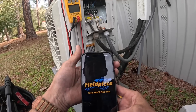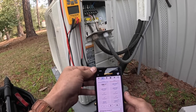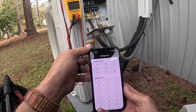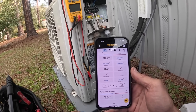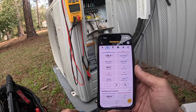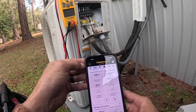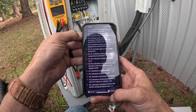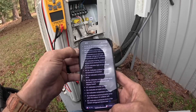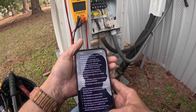What in the world? Overload. It looks like H3 indicates compressor overload.